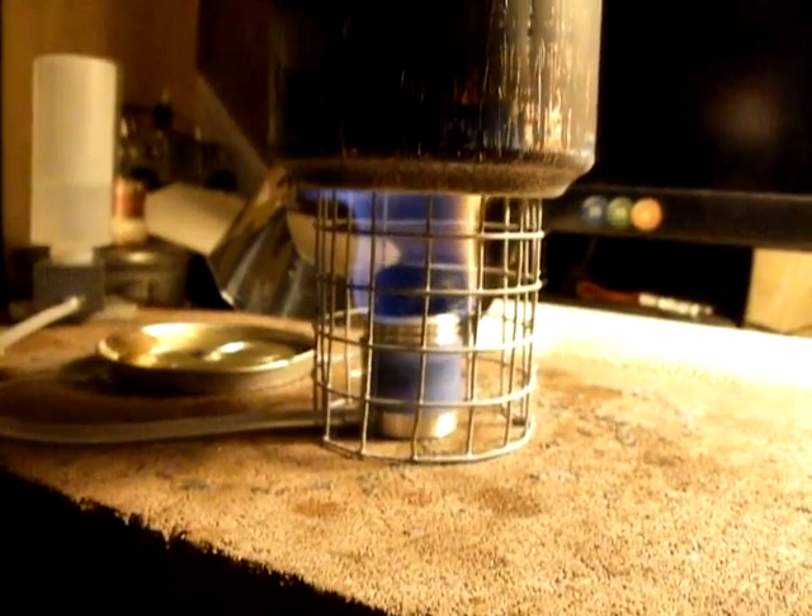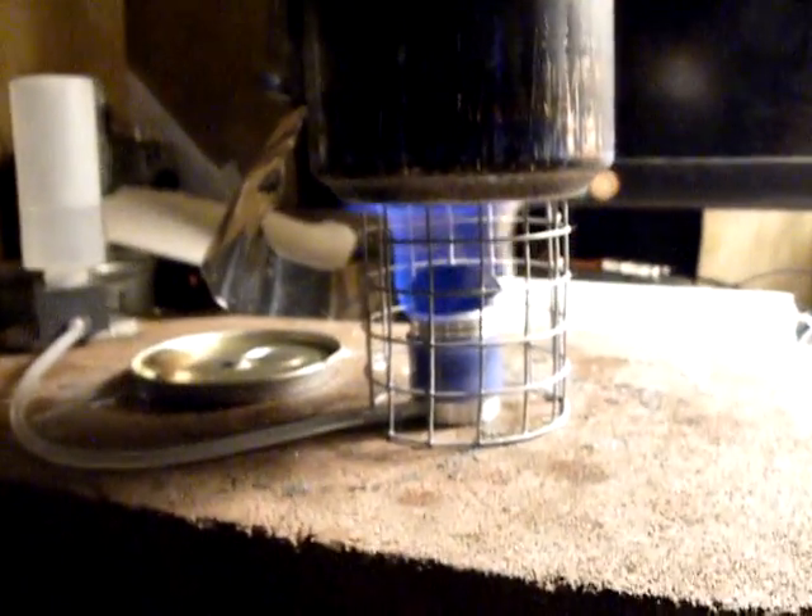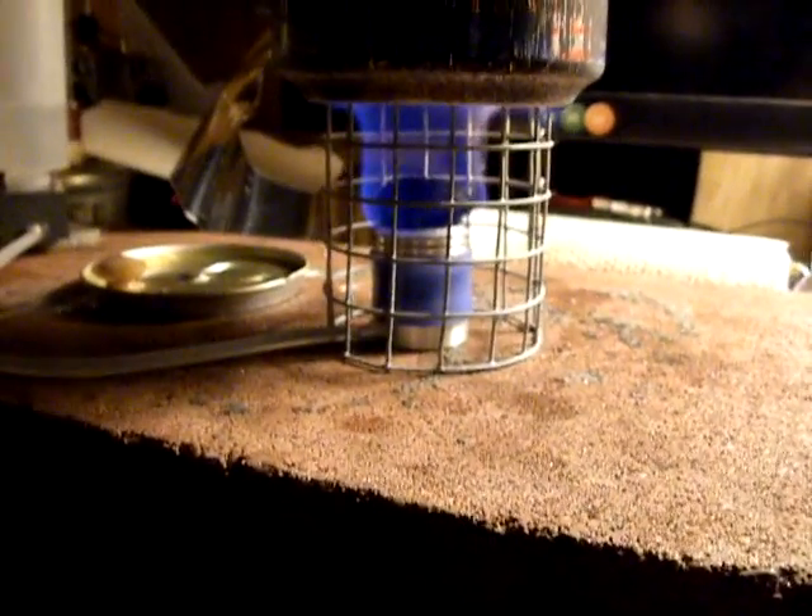I'm very impressed with this material, and I think this pot and this stove is about as big as I'm going to go, because this is about all the Foster's pot can handle. You can see by the boil right here that the water is trying to jump right out of the pot. I'm getting a little bit of heat up the sides, and you can actually put your hand out a ways and feel the heat way out here. So that's about as hot as you want to go for a pot like this.